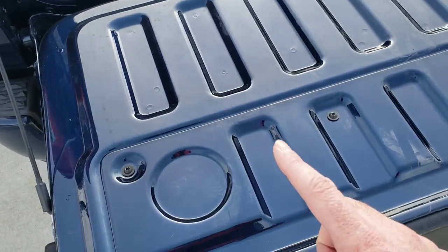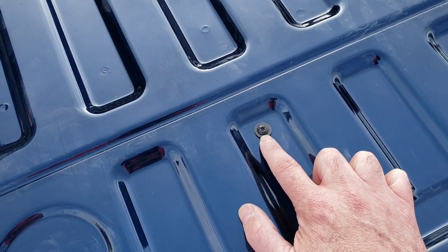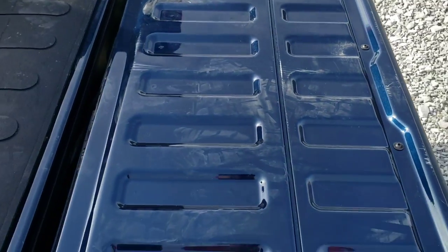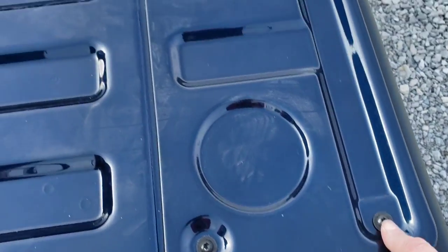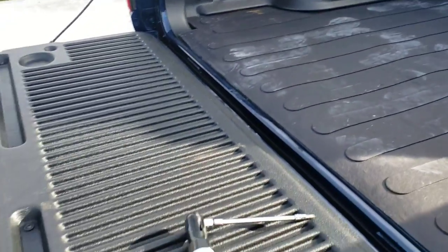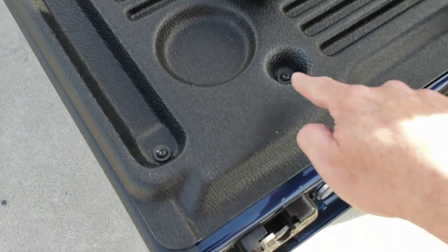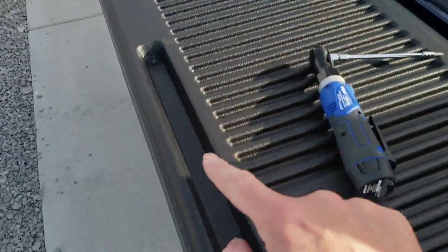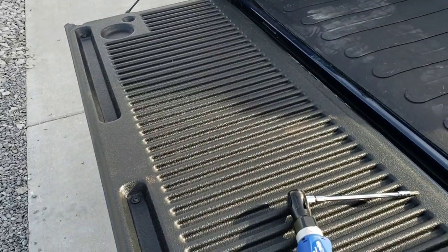All we've got to do now is the tailgate piece. These are T30 Torx, so you've got to have a T30 Torx socket. They did include some double-sided tape in the kit if you want to use that instead. There are a whole lot of screws in the tailgate, but you don't have to take all of them out — there are just six that go around the outside edge and on the side. Those are the only six you have to take out and put back in with the tailgate shield.